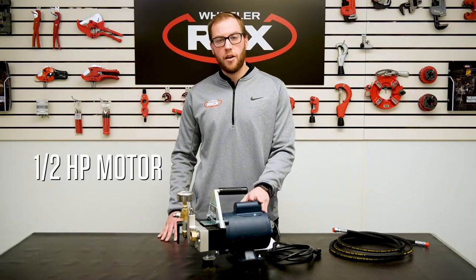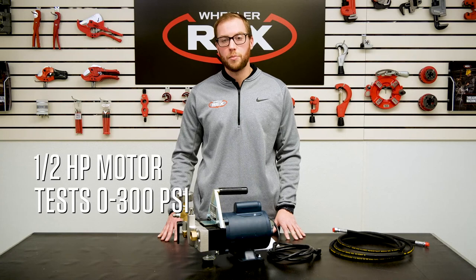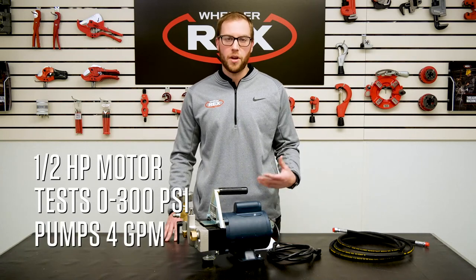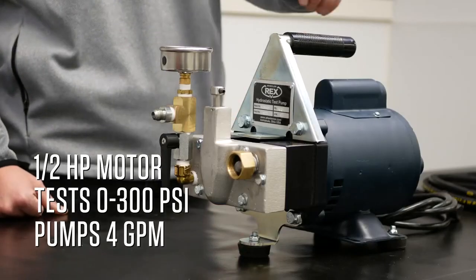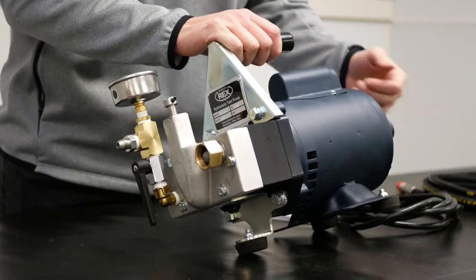Features and benefits include a half horsepower motor, the capability of testing from 0 to 300 psi, and pumping 4 gallons of water per minute. Each 39300 has a carrying handle to make it easy to move around on the job site and a rubber foot on the base.